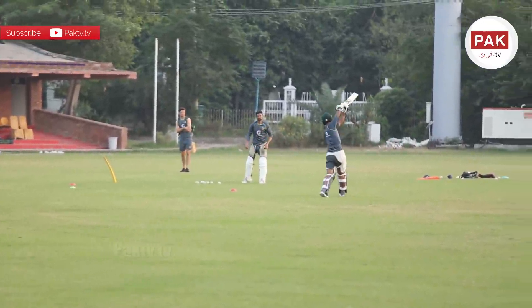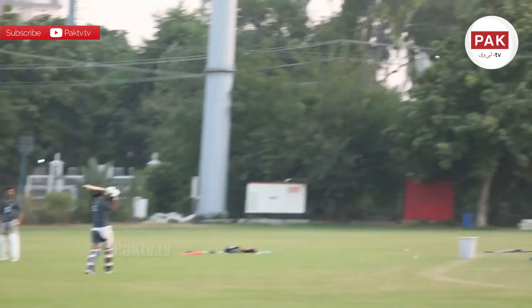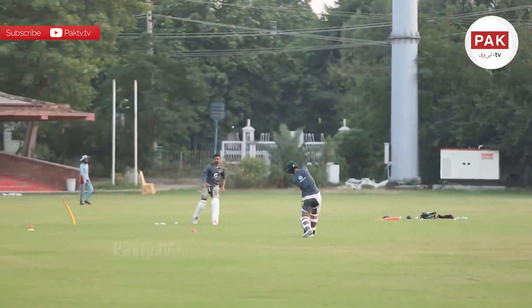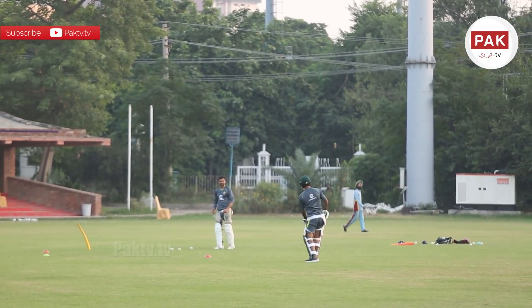So friends, first ball — very short, straight. Maybe 4 runs. This is also a good shot — this was exactly that shot. This was a very nice shot, very short.